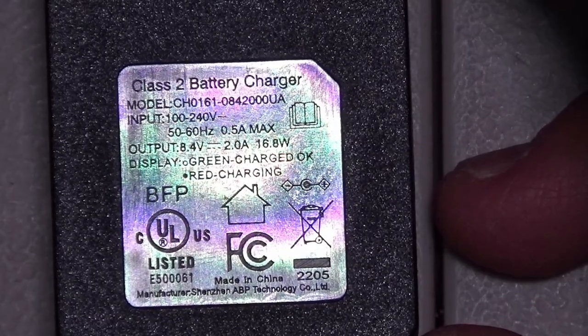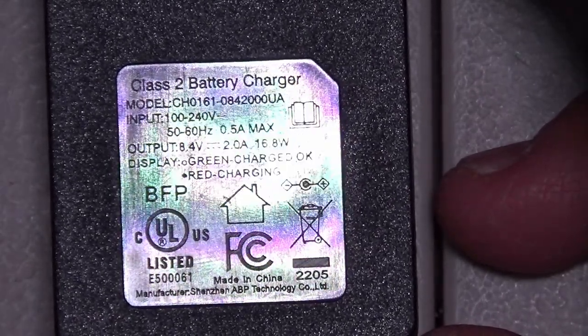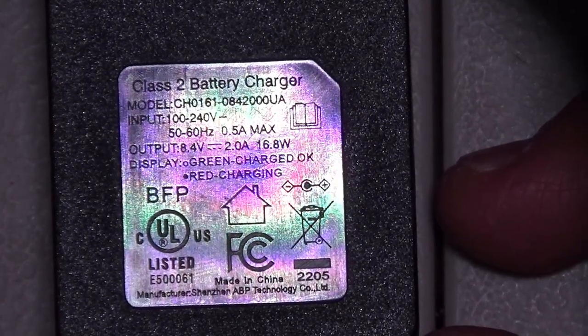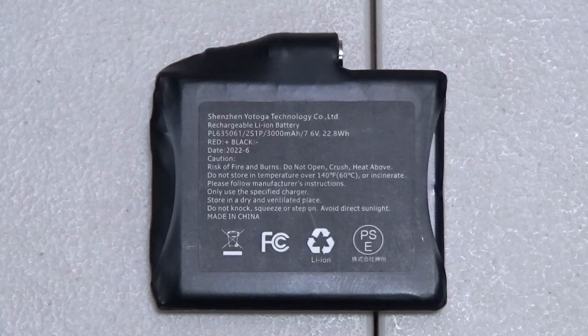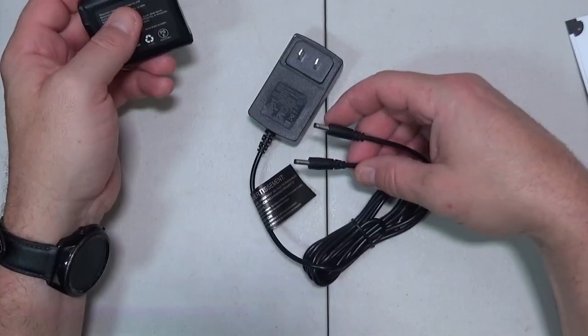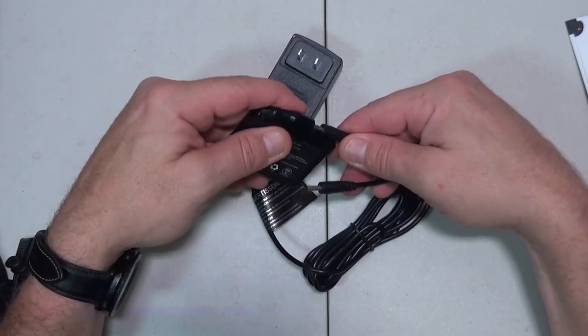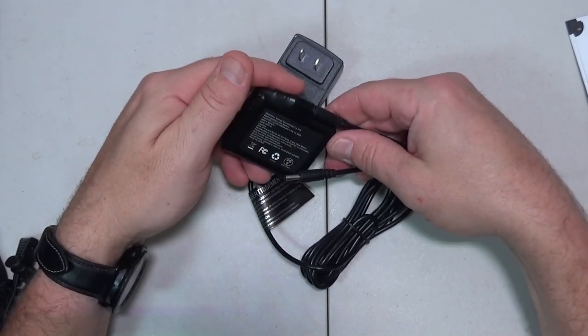Output of this charger is 8.4 volts, 2.0 amps, and 16.8 watts. Each glove is powered by a 3000 milliamp hour 7.6 volt lithium ion battery. The power cord comes with two little adapters and you just plug one into each battery. When the batteries are charging, the plug will be red, and when it's done charging, the plug will turn green.